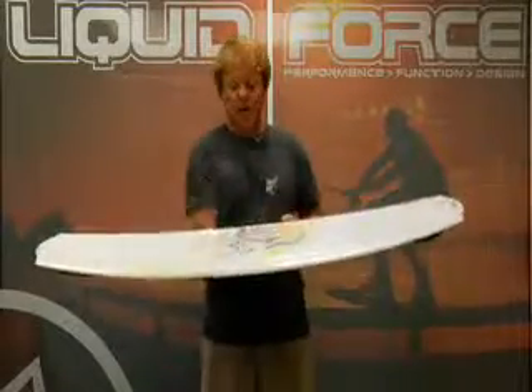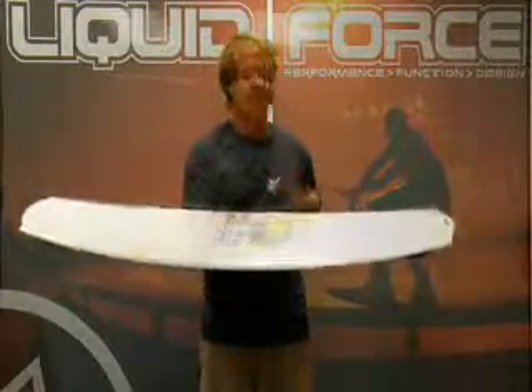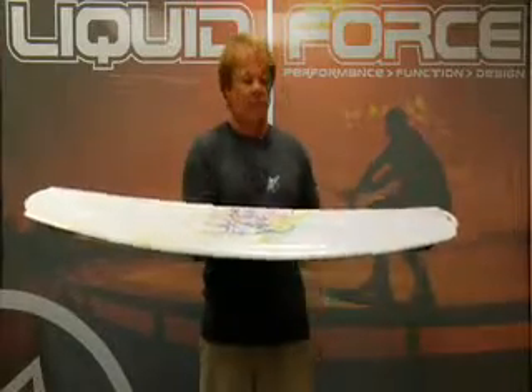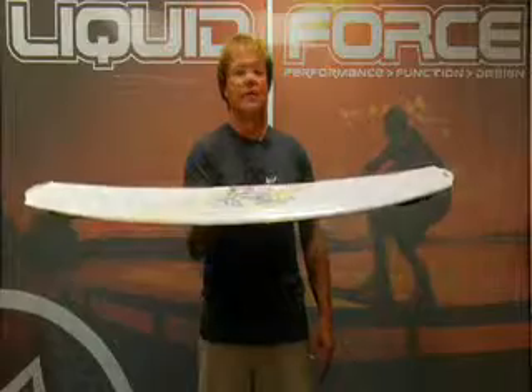This board started off as Melissa Marquot's pro model. She ripped on it and loved it, but it's not just for pro level riders of Melissa's ability — anybody can get on an Angel and it can improve their riding style.